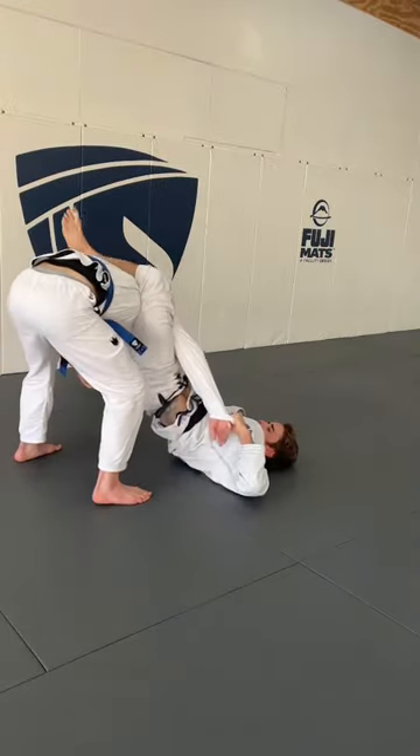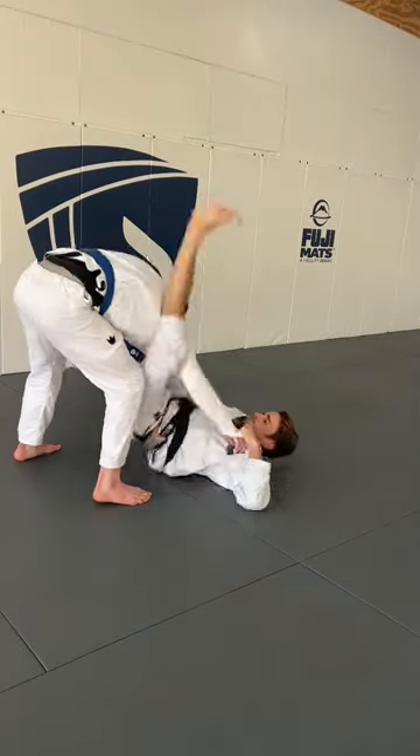Once you do that, you shoot the foot to the bicep and attack the submission. For more content like this...